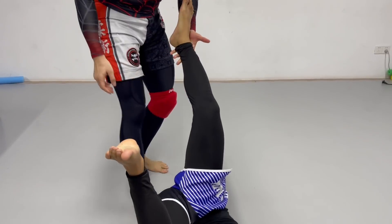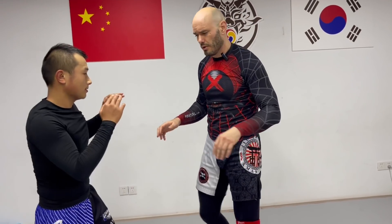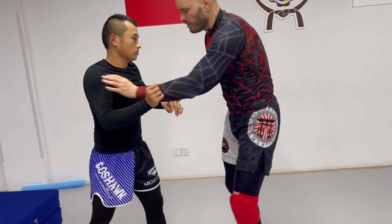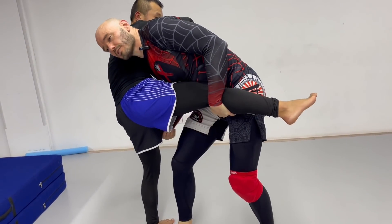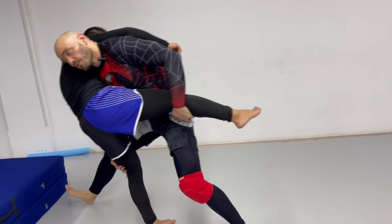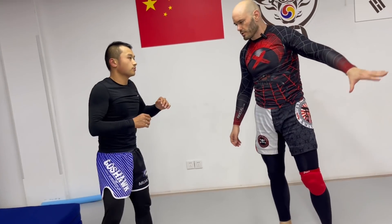Many options: trips, sweeps, single legs, running the pipe, switching to a double leg flare. I shoot in here for the single, my head's on the outside, he's giving me a hard time — switch to a double leg. There are tons of options.